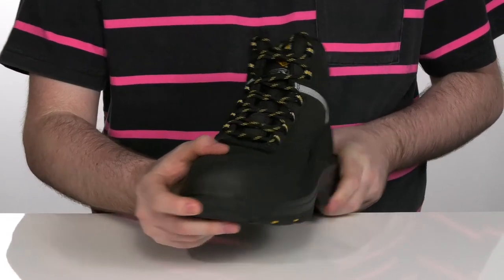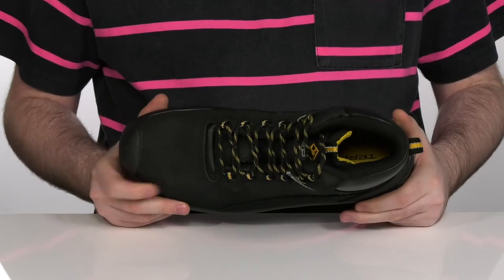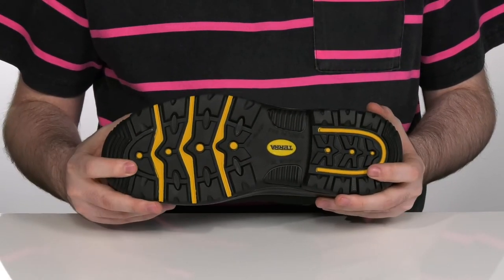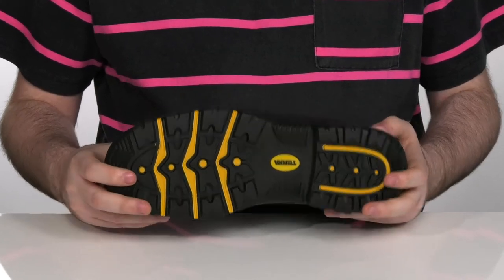The midsole is a shock-absorbing EVA with a durable toe bumper on the front, as well as a composite toe on the inside to help protect you that much more. Underneath is a high-traction slip and oil-resistant rubber to make sure that you're always safe at work.